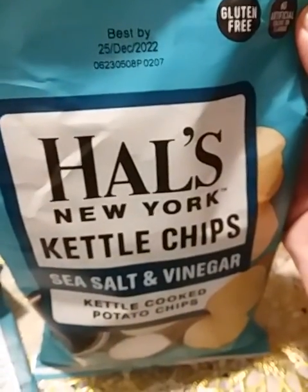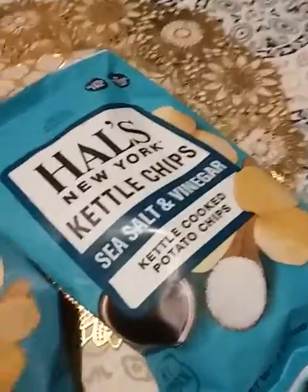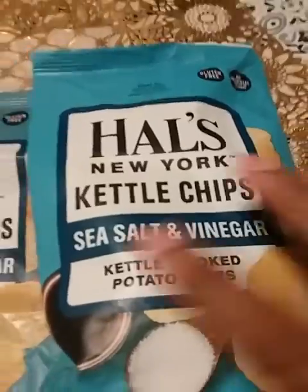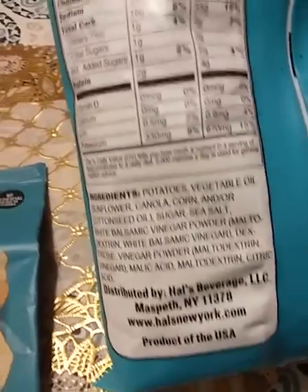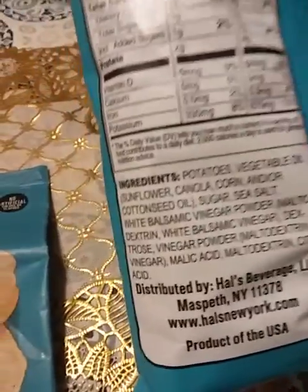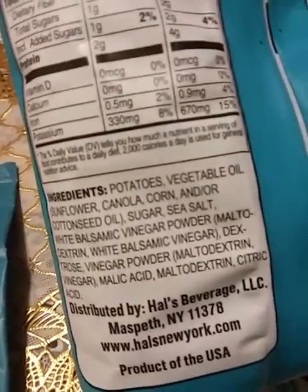Now this is the chips I had my husband get for me yesterday. This is the same bag, same brand — maybe the color is different, it looks a little darker — but it's the same brand, Hal's. Why y'all do me like this? This is salt, sea salt and vinegar. Now look at the ingredients — they added ingredients from the old bag to this bag within a month or two difference. They added vegetable oil, and I'm also allergic to vegetable oil because it contains soybean oil.